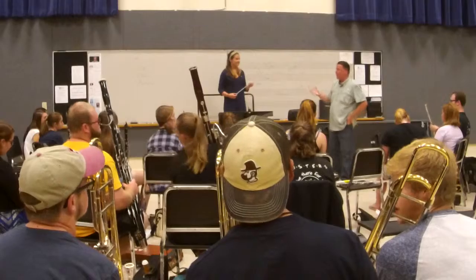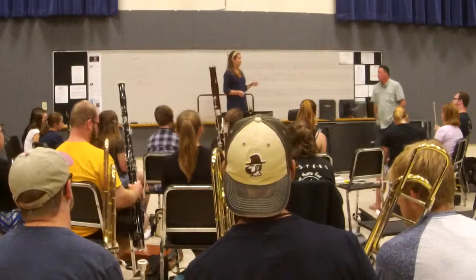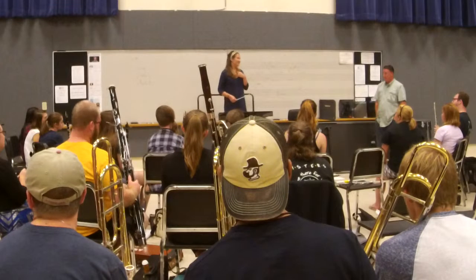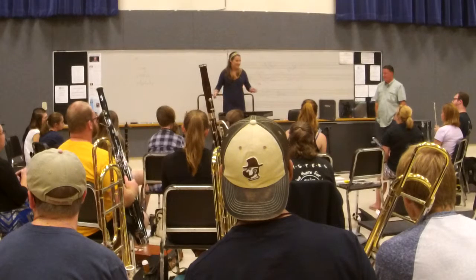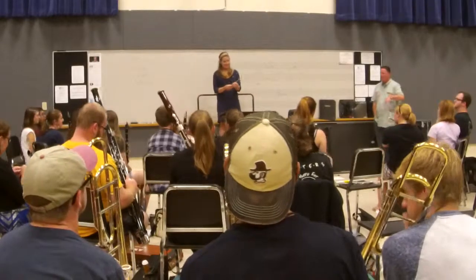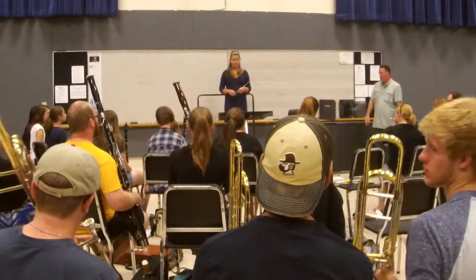You said start together — that's great. How are you going to get them to start together? How are you going to help them do that? Start the exercise again and really try to do something yourself that's going to help them start together.